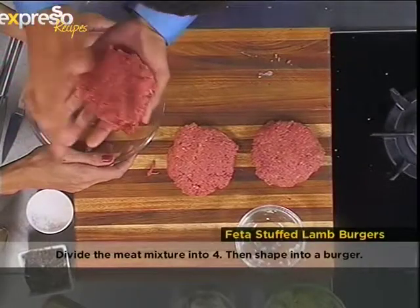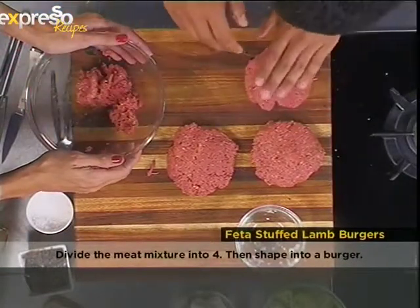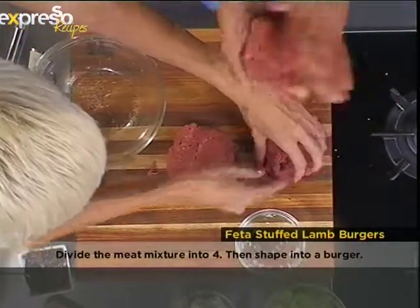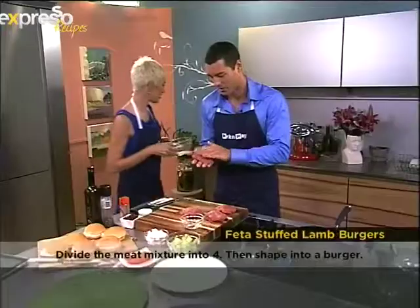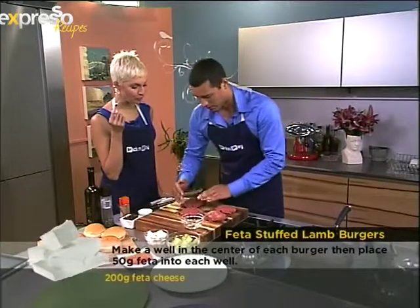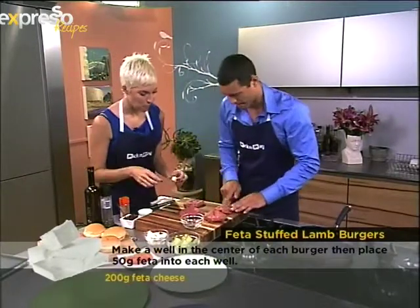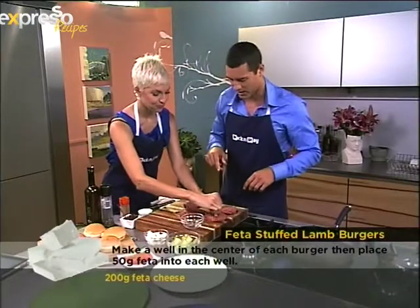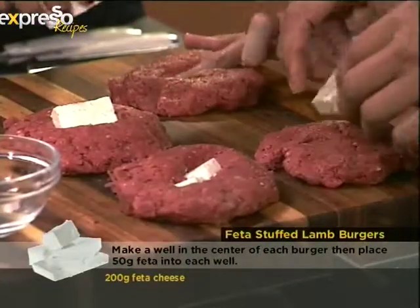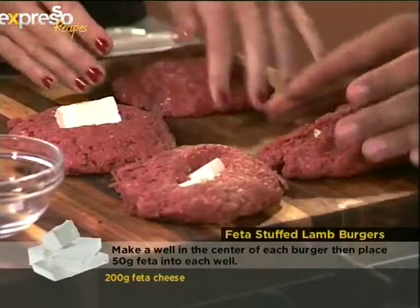These are big burgers, but wait — we're still going to put feta in, that's the interesting part. These smaller ones are for the girls. Let me help — my hands are clean too. Then some fresh feta. I'm just going to make a little trench in the middle, then put a piece of feta in there. Do that with all of them.